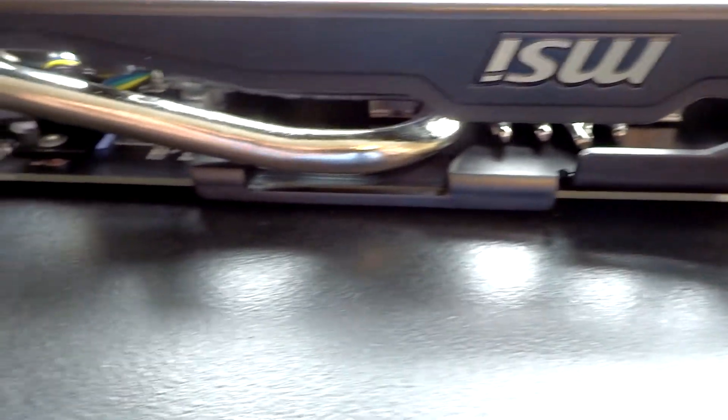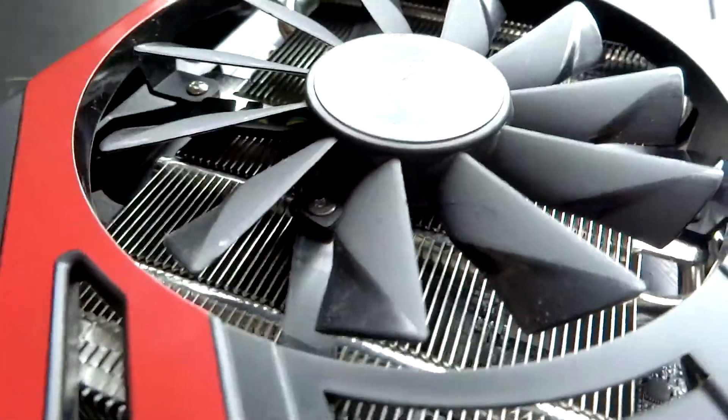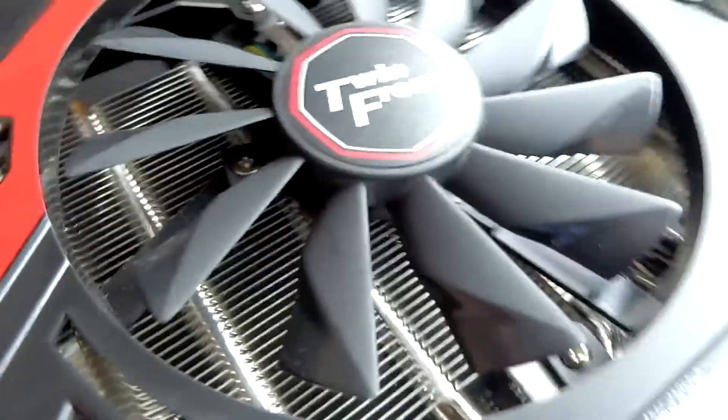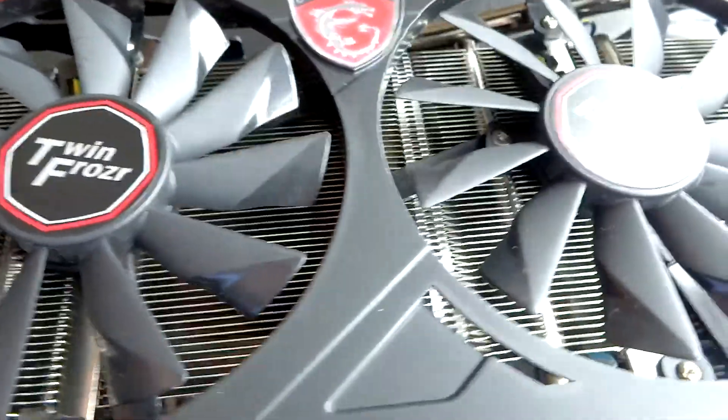Looking on top, you've got the two crossfire fingers, a ginormous heat pipe, a strengthening member, as well as one 8-pin connector and one 6-pin connector for your PCIe power. And this is just a nice overview of the big fans and the huge amount of heatsink underneath — this really does cool well.